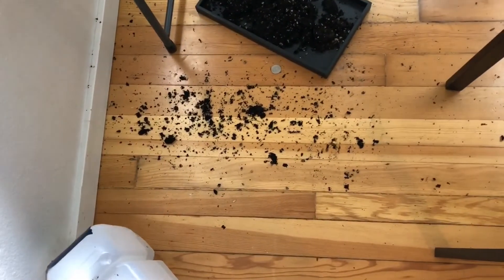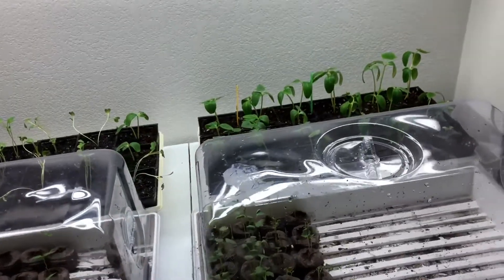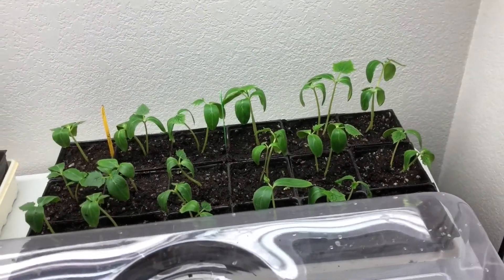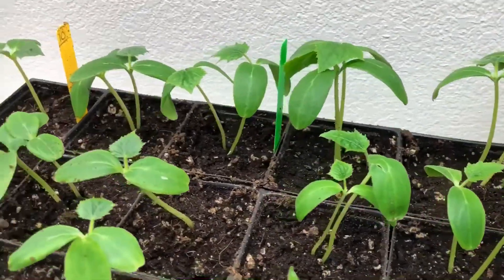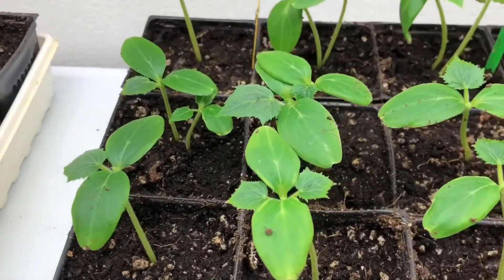What a mess. Please perk up, please perk up — I love you. This is the very next day and they perked back up. Thank goodness, I'm very excited!